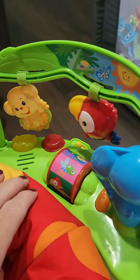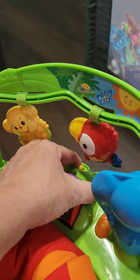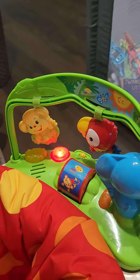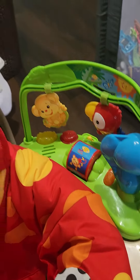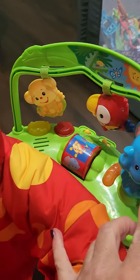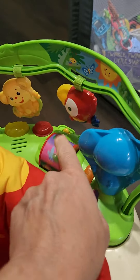Over here there are things to play with. Let's see if she has batteries in here. Oh, that's cute. Of course these turn — that turns.